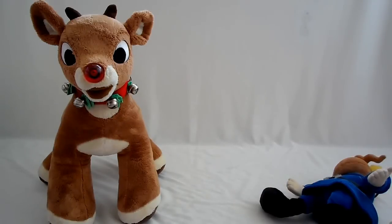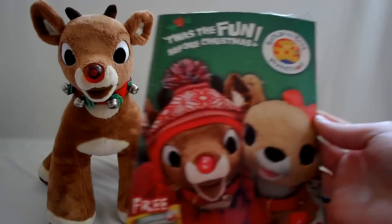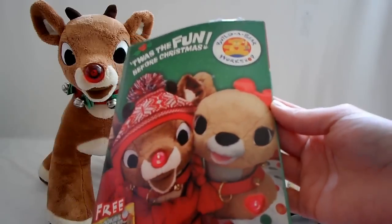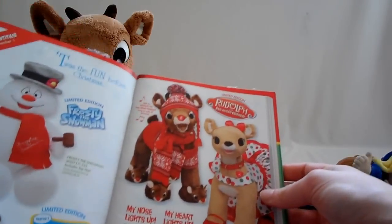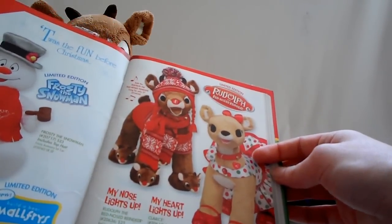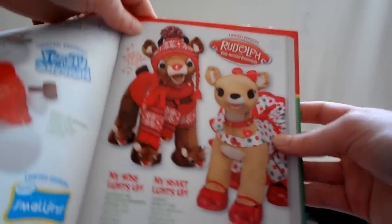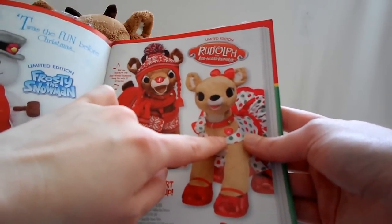Now let me show you more of the catalog. I actually have a couple of other holiday catalogs just to give you an example. I don't know what year this one was, but they also changed the look of Clarice sometimes. They also did Frosty again. This is not quite as old - the original Clarice did not have a heart, but this one's heart lights up.